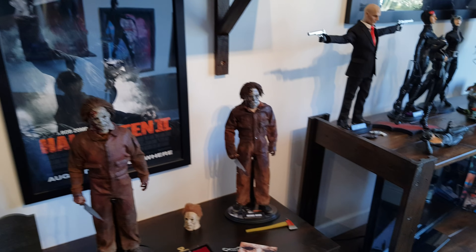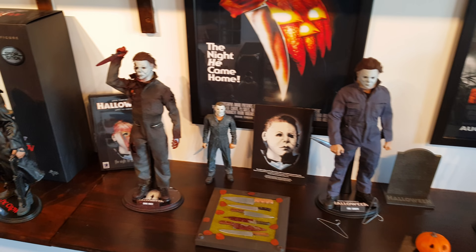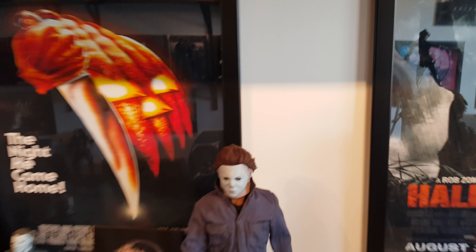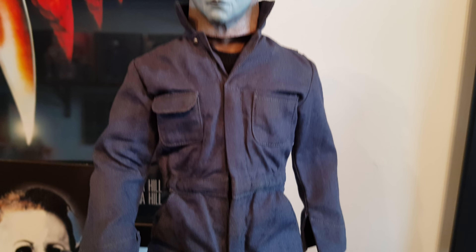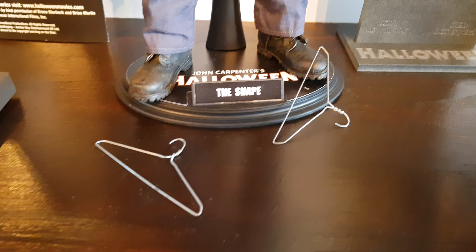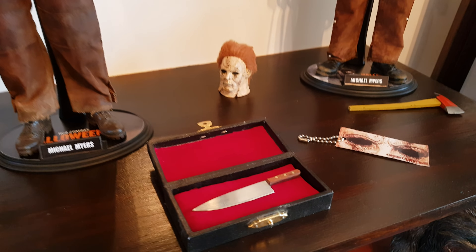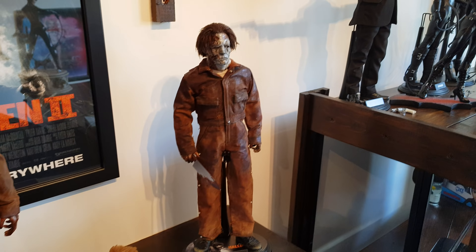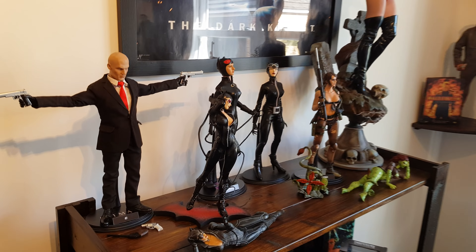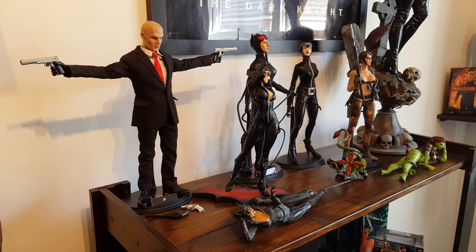And you've seen the Metal Gear Solid stuff. You've seen the Pop Toys Tomb Raider, which is just a fantastic looking piece — I love that figure. And we have Dredd, got him back where he belongs beside Robocop — that's a whole lot of law enforcement right there. And you've got the Terminators and the Kotobukiya big chap alien. Absolutely love that piece.